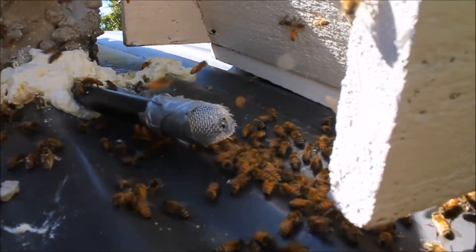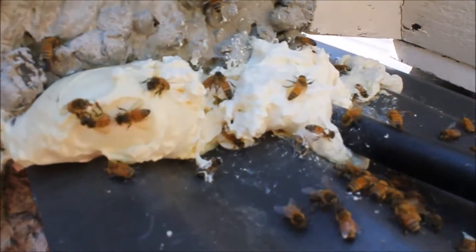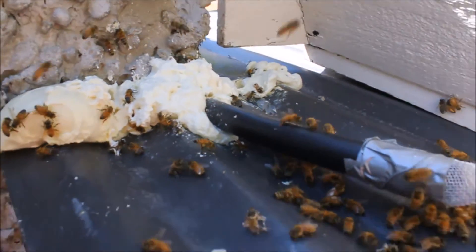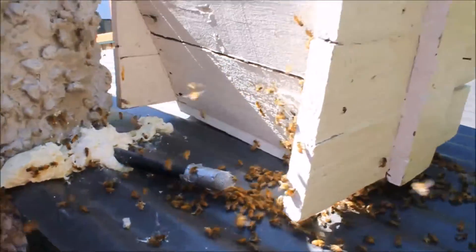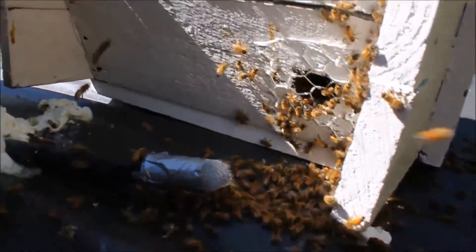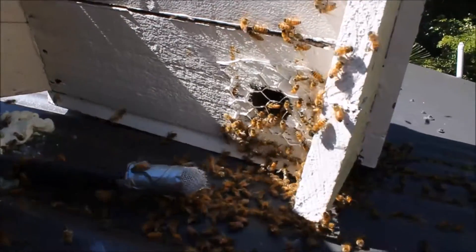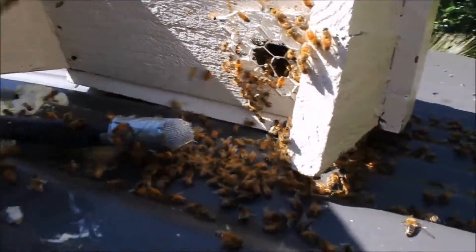The hole I've made is only the width of two bees, so it's quite small. Around the entrance I've used some expandable foam to block up the entrance, so they've only got the pipe as an exit. Right next to it I've put one of my little mini top bar nuc boxes, and in it I've put three combs — one of honey, one of some capped brood — but also some very young eggs, and I've got a feeder in there.